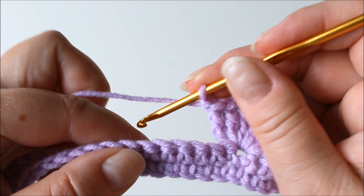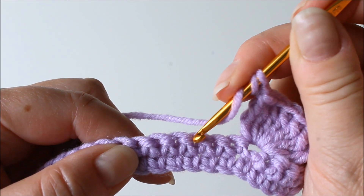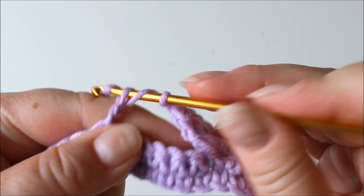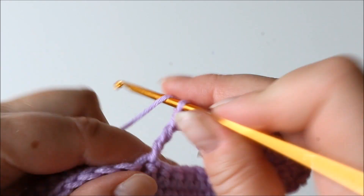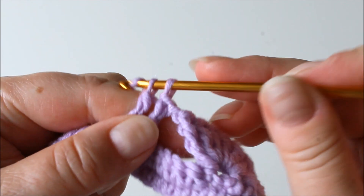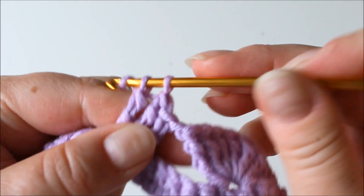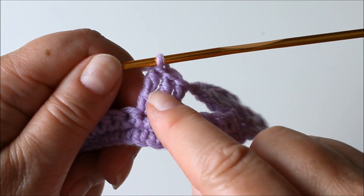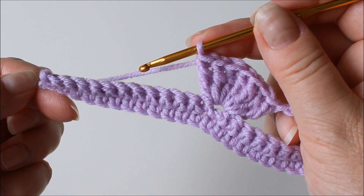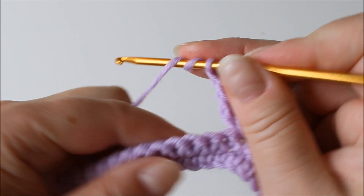Instead we continue making the shells: two yarn overs and then count the eighth stitch — so you skip seven. Make again seven trebles into that stitch. Continue like this until you come to the end of your chain or base. So always chain one and seven trebles into the eighth stitch.